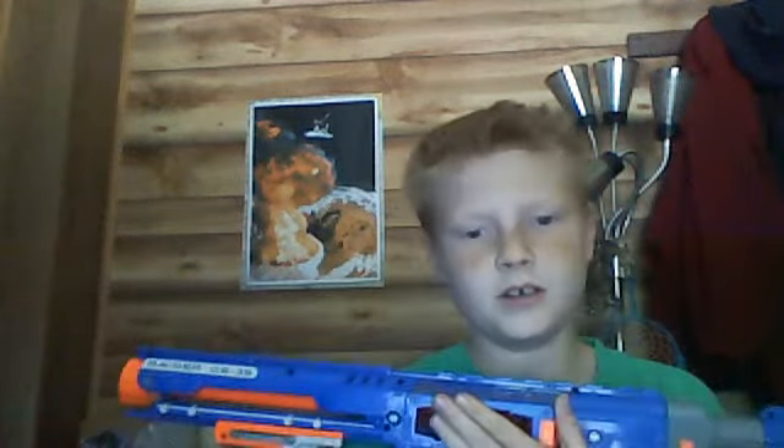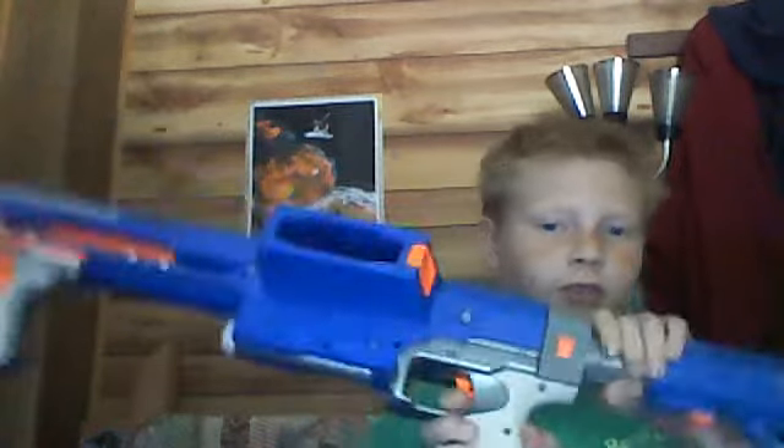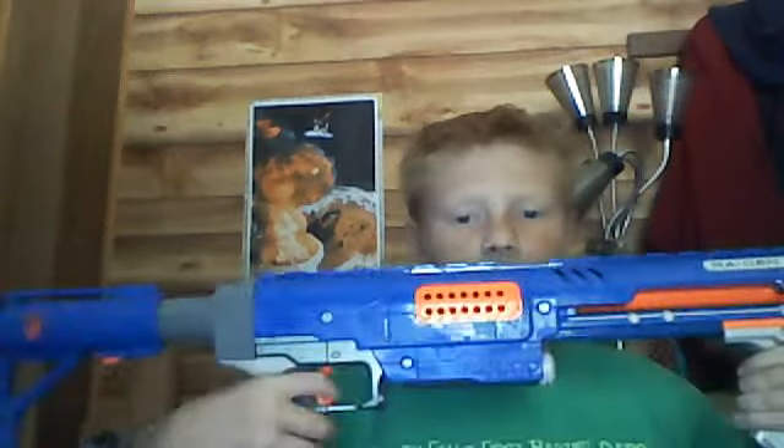After you put it in right here, you pull this up, and then you just pull the trigger. Sometimes it gets jammed and you have to shoot through it.